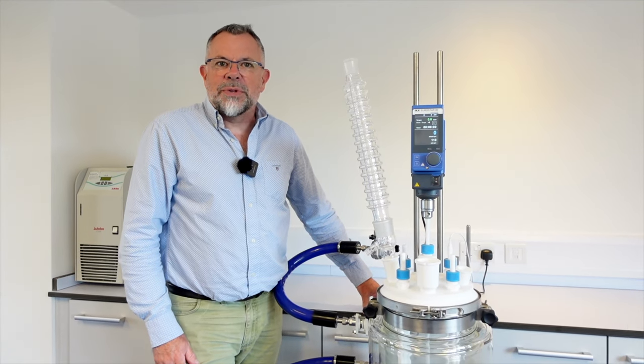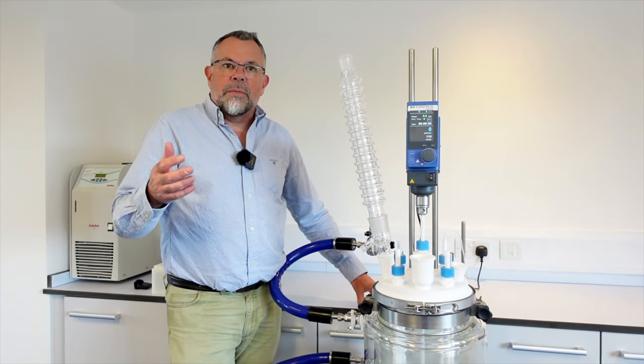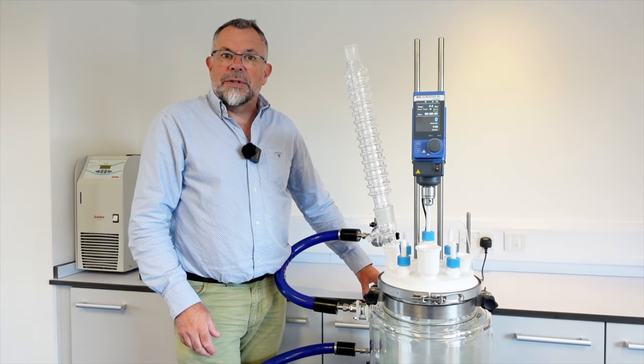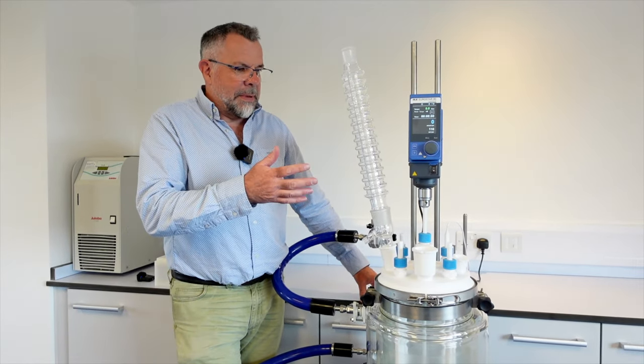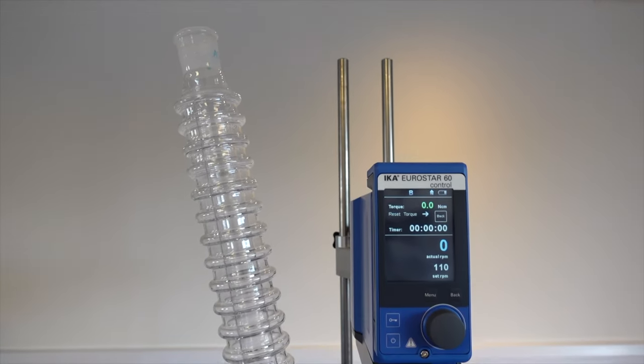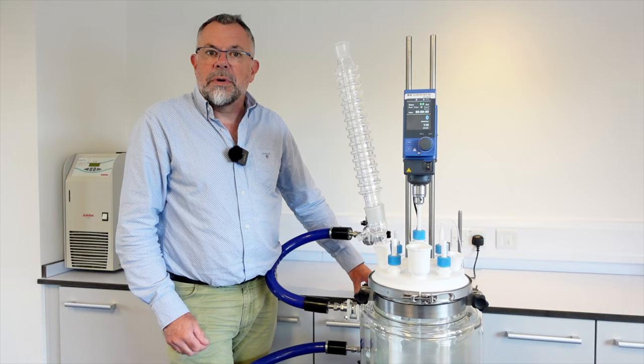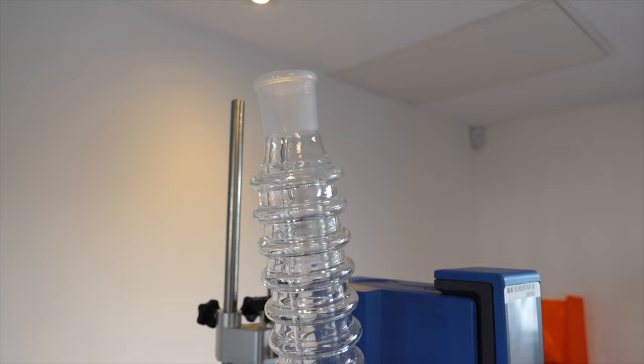Hi, I'm Martin and welcome to Asynt. I'd just like to give you a brief introduction to our newest product — this is Condensing Maxi. Condensing Maxi is basically a larger scale version of our very successful condensing waterless air condensers for reflux experiments in your synthesis laboratory.